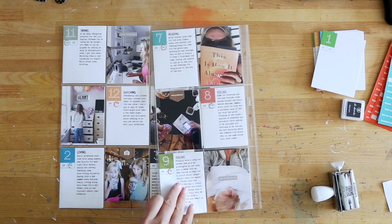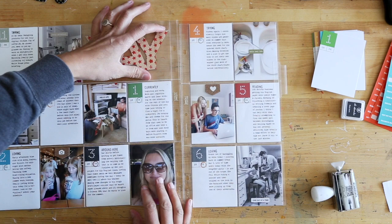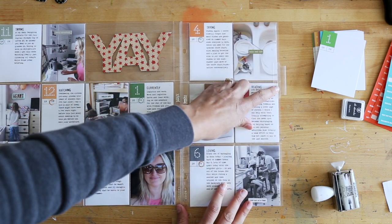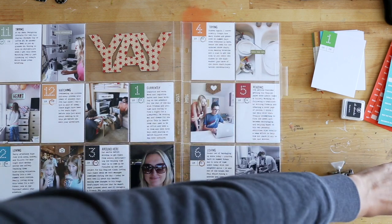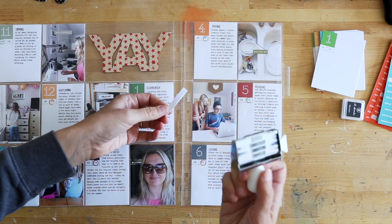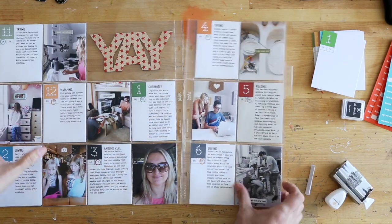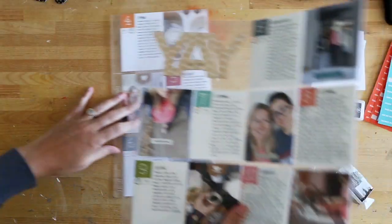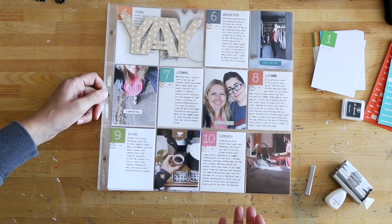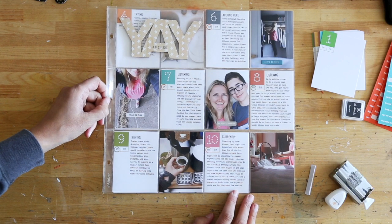So that was the main bulk of my embellishment, which is obviously really simple, but I am super happy with how that turned out. I am adding an Avery Index tab over to the side here — I haven't decided exactly what I'm going to put in there yet, but it might just be 'currently' or 'around here' from this stamp. And then these two pages are just going to be slipped into my Project Life album for my documentation of this week, and there will be kind of an insert included in there as well.